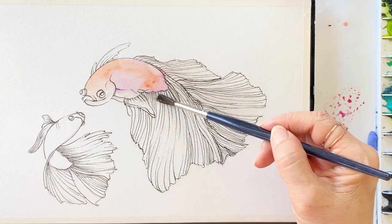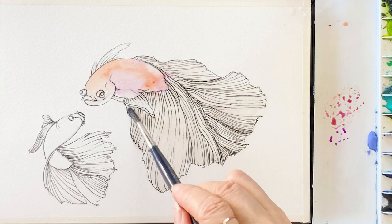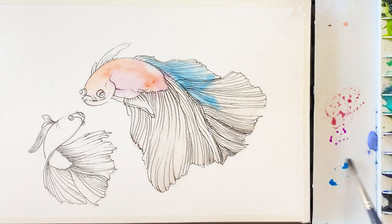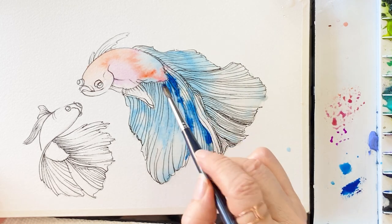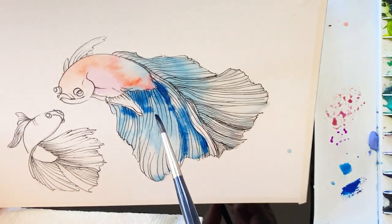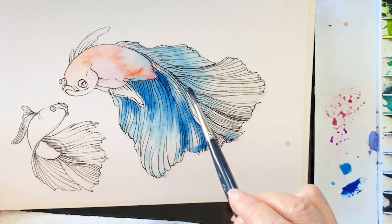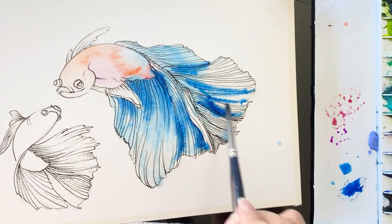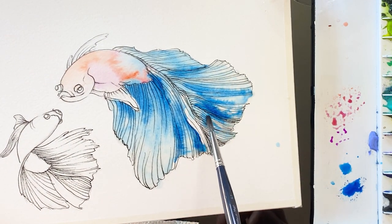Next up for the tail — I'm so excited to paint the tail area because we are going to use a lot of water on the paper and the colors will spread together. So first, wash the paper with enough water and take watery turquoise blue, put it on the water. Then I'm just going to add on the consistency of blue while the surface is still damp, so the paint will naturally blend together. Slightly tilt the paper.